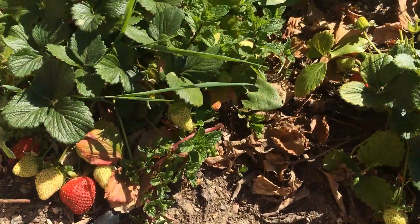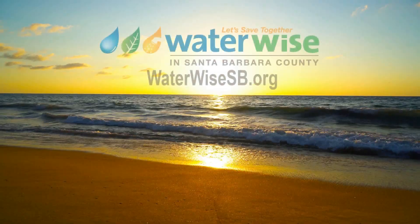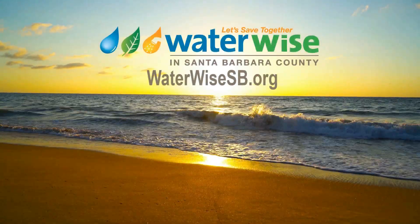Five: plant drought-resistant plants. It's that easy! To learn more, go to waterwise sb.org.